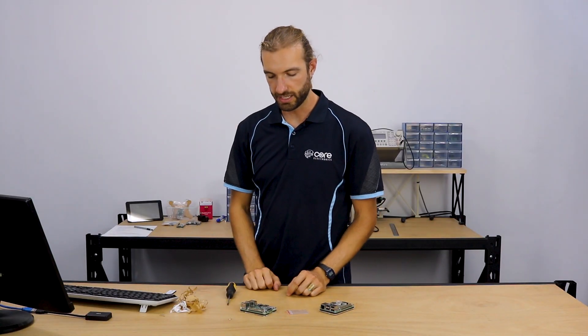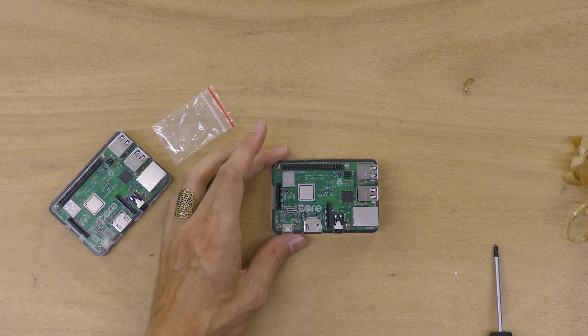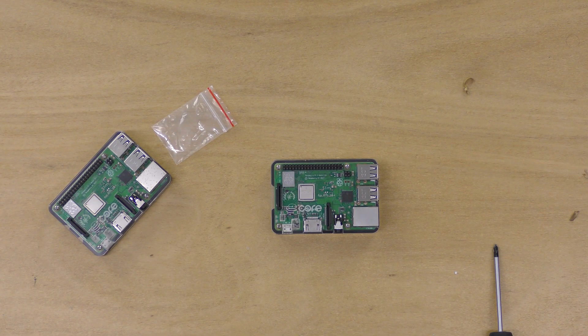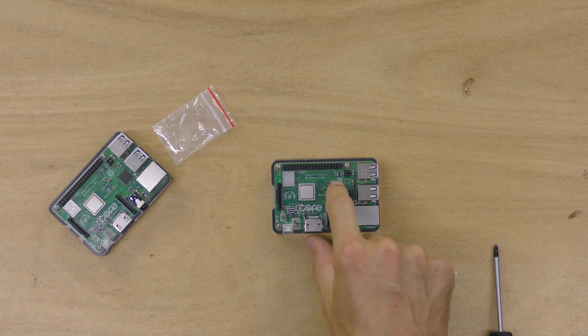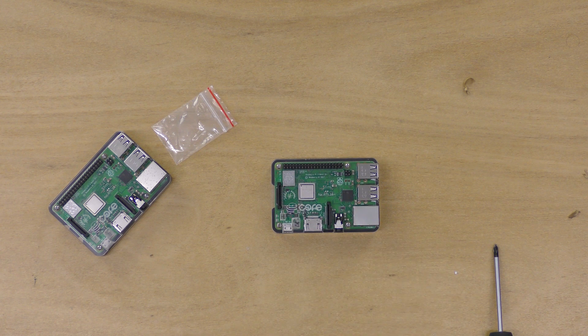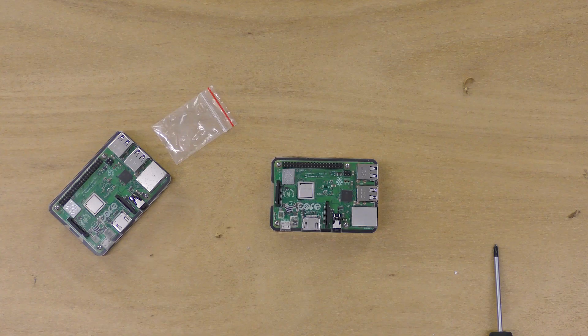There we have it — our assembled case for the Raspberry Pi 3 Model B Plus. Now you can use your board without having to worry about getting stray fingers on the board or damaging the sensitive electronics. You still have access to the GPIO pins and you can put a hat or whatever you like on that. Thanks for watching!